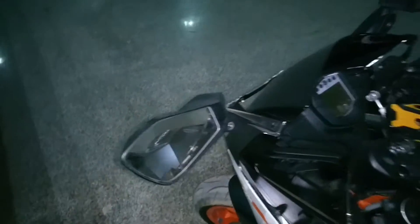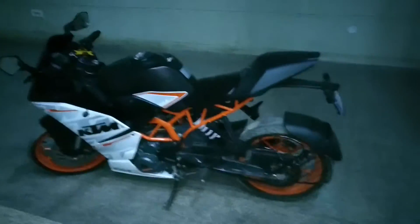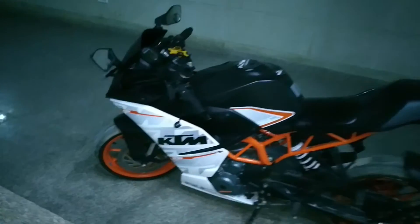There is a minor vibration problem in this bike — this part vibrates at certain RPMs, not at every RPM. The guy at the service center was very helpful; they didn't charge me any money. They also got my seat leveled, as it was not level before.